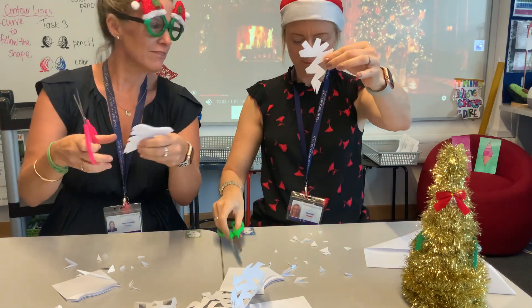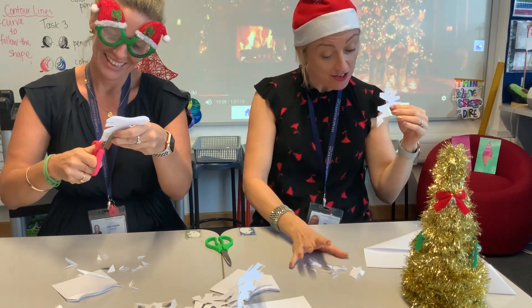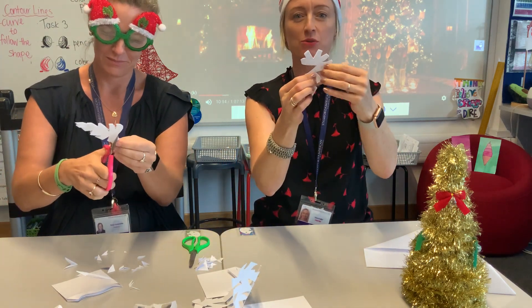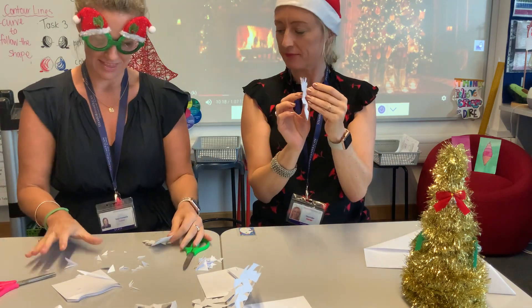Mrs. Fuller, do you have any facts about snowflakes? Well, I do know that there are no two snowflakes the same anywhere in the world — every single snowflake is completely different. It's kind of incredible, isn't it? Thank you for the fact.